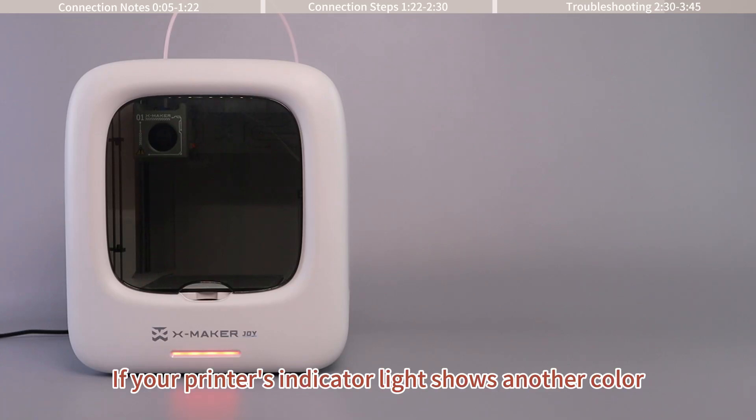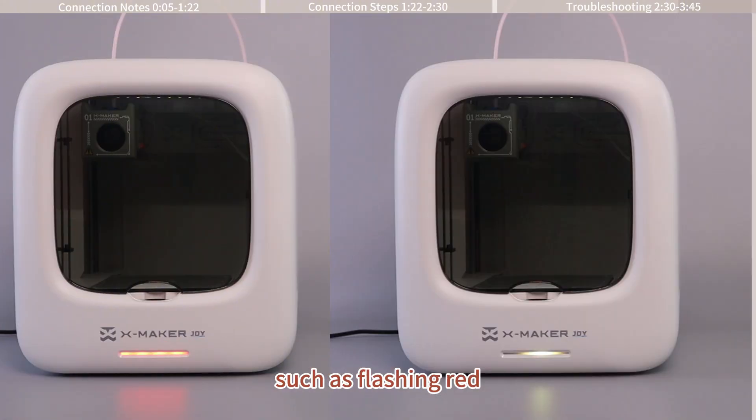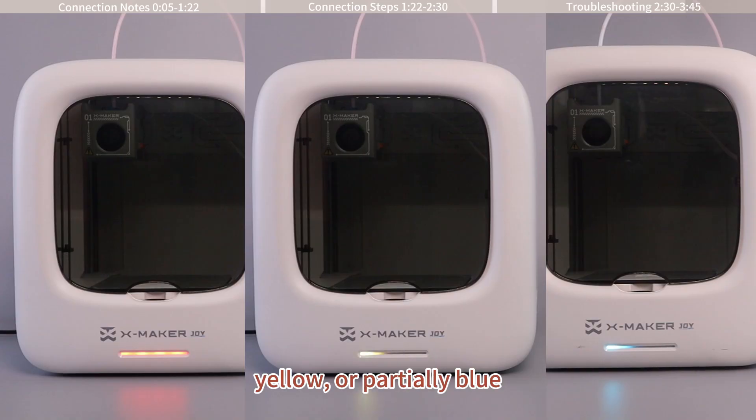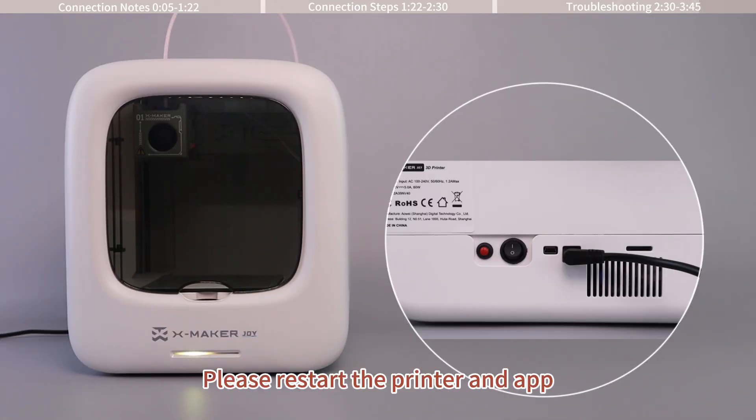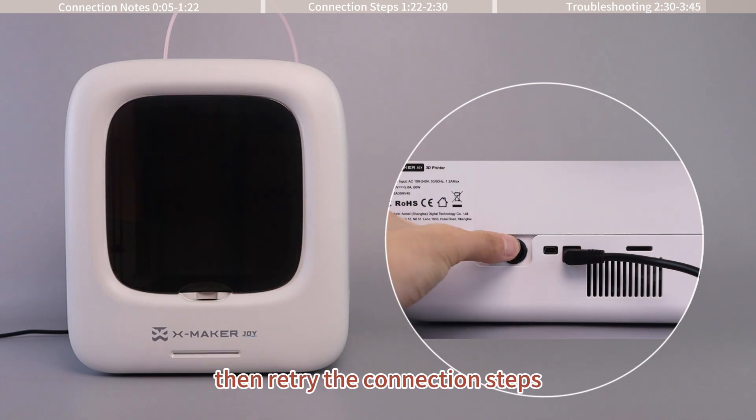If your printer's indicator light shows another color, such as flashing red, yellow, or partially blue, it means that network pairing failed. Please restart the printer and the app, then retry the connection steps.